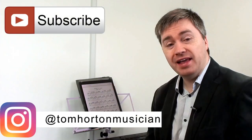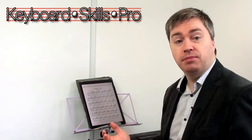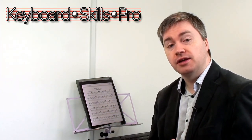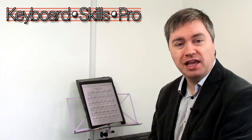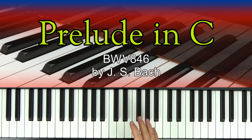Oh, that is musical nectar — what a beautiful piece! Hello everyone, welcome to Keyboard Skills Pro. If it's your first time here, welcome to the channel, please do hit the subscribe button. My name's Tom, I'm a UK-based professional musician, and in this music lesson we're going to show you how to play Bach's famous Prelude in C. This is probably one of the most famous and widely learned keyboard pieces anywhere in the world.